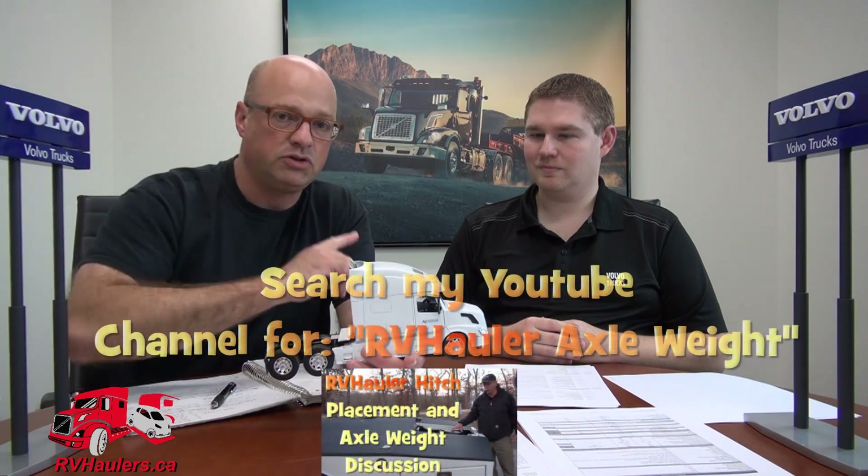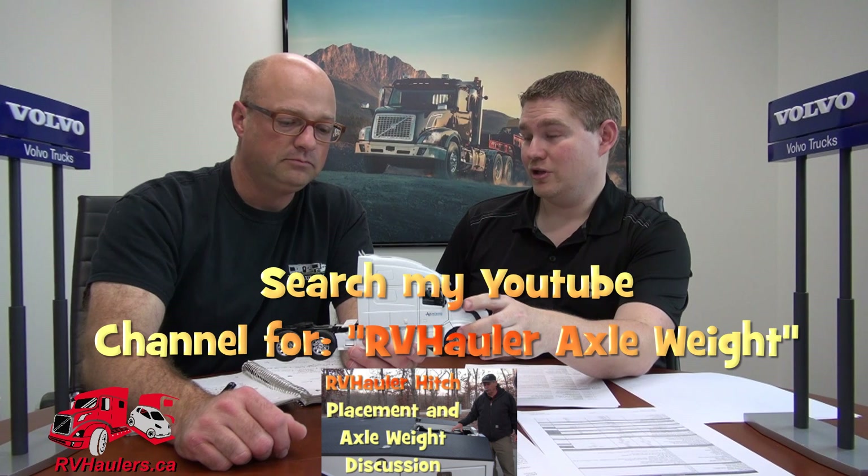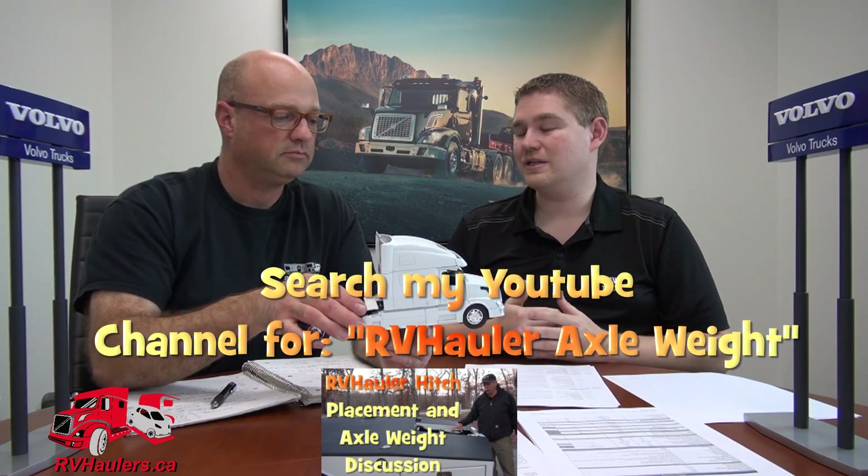The 13,200-pound front axle is where we aim when designing an RV hauler. You might think it's hard to overload the front axle, but on some RV hauler rigs we're adding tool boxes along the frame, a drawing box on the back, smart cars, ATVs, and golf carts. There are scenarios where we approach those front axle weight limits. This truck from the factory already sits at about 10,500 pounds on the front axle, so that couple thousand pounds of headroom matters.